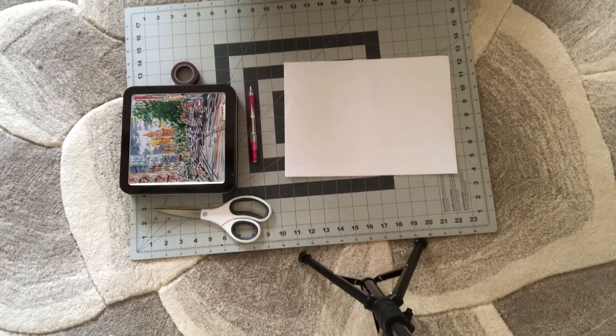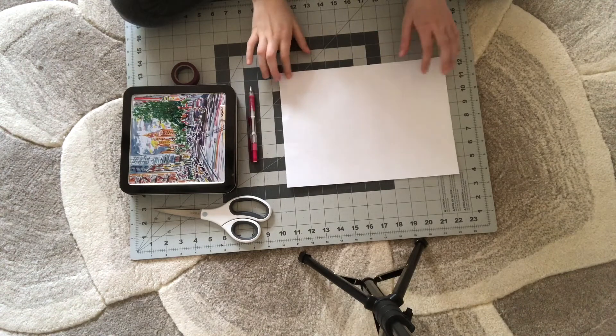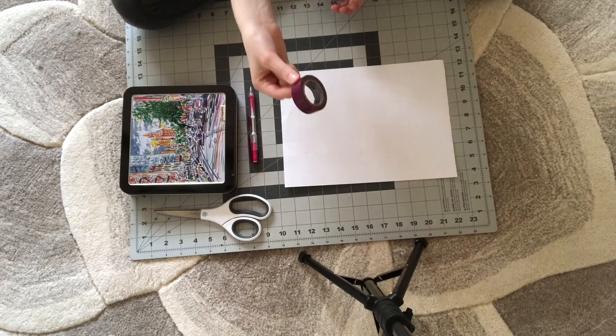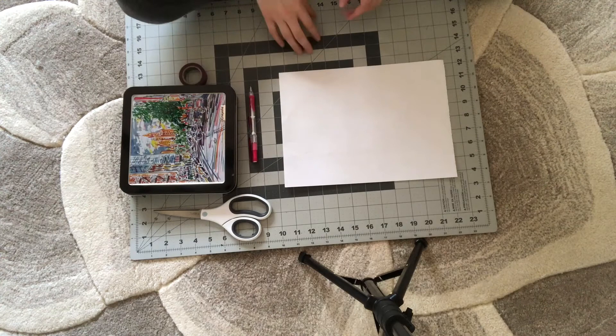Okay, now this is Mother's Day card idea two. So I'm going to have a white paper, scissors, markers, a pencil, and this time we're going to use some tape. Here I have some cool washi tape, so you can use any tape really.